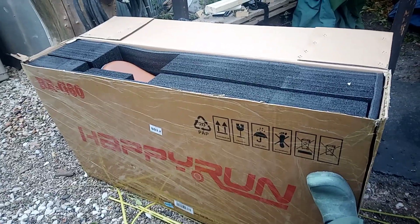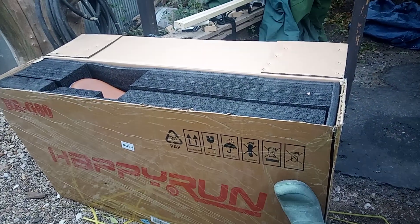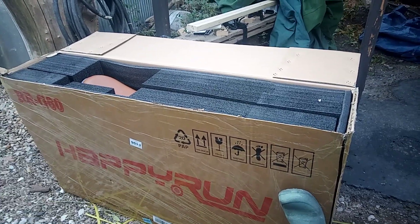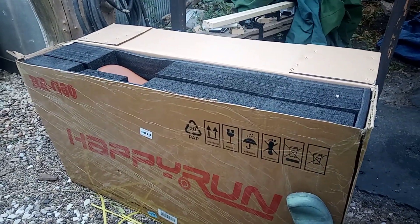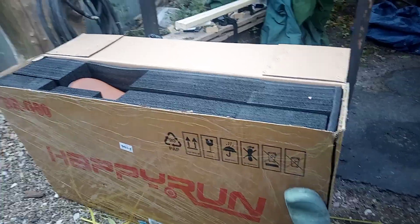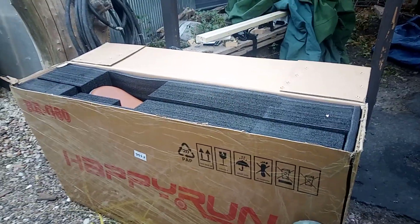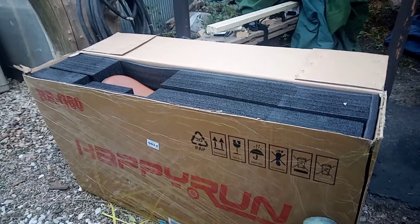Hello everybody, welcome to another episode of E-Ray E-Bikes. Today we are unboxing and assembling the Happy Run G60. I wasn't going to do a video on this, but just the way this thing is packaged, I'm going to have to do a video just to show everybody.